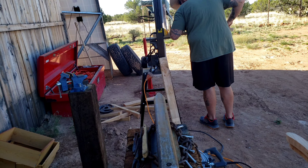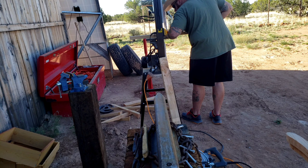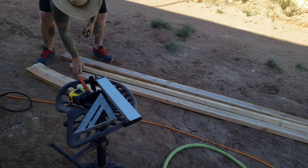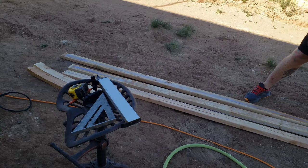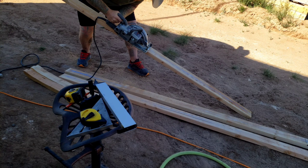I really like how quiet this bandsaw is. I didn't have to make any adjustments to use it the first time, and there's an awesome safety switch you can just bump to turn it off. I looked online to see how other people do DIY rocking chairs, but I didn't like how huge they made the rockers or the chair itself. I wanted my rocking chair to look more like a classic rocking chair, which uses thinner wood, so I ripped down my 2x4s for most of the build.